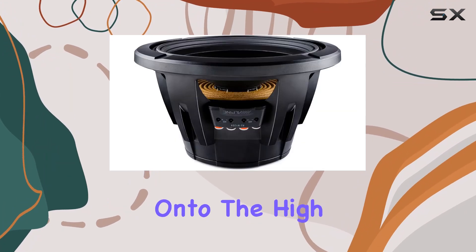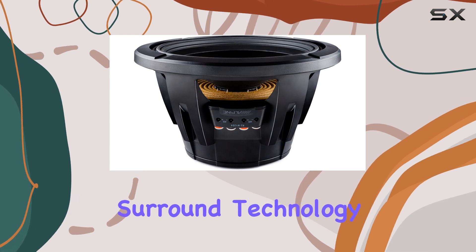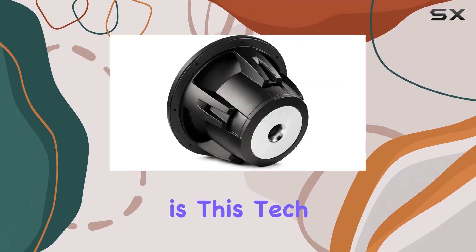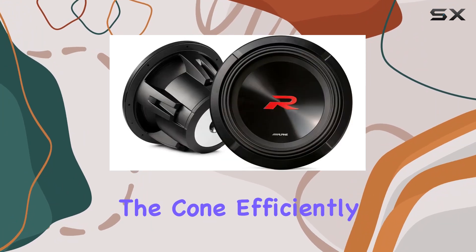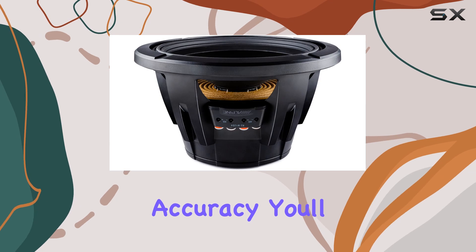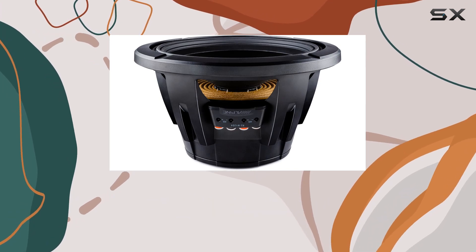Now onto the high amplitude multi-roll surround technology — sounds fancy, right? Well, it is. This tech ensures that the cone efficiently moves air while keeping cool, resulting in unparalleled accuracy. You'll feel every beat with crystal clarity without any compromise on performance.